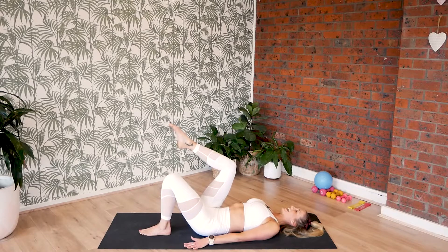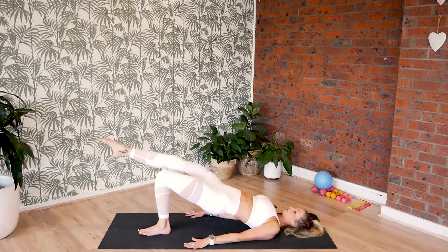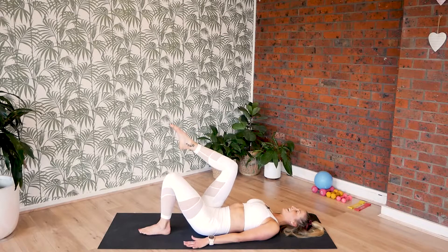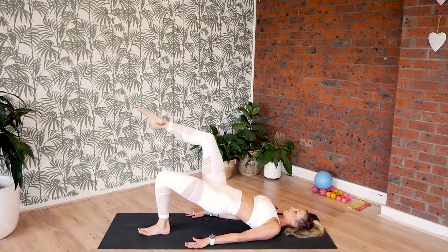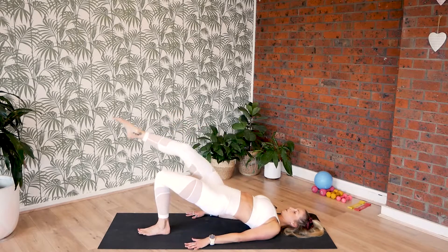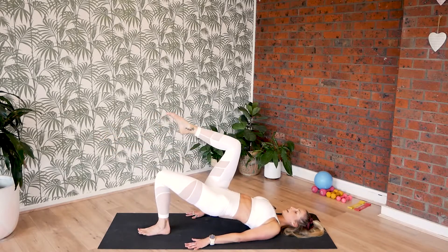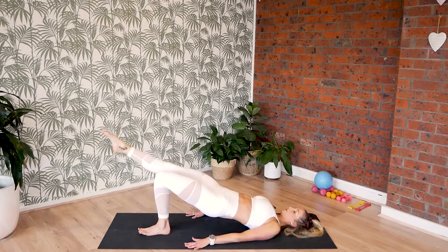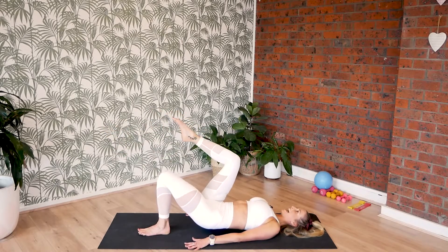Let's do that eight more times. Hips come up, stretch, bend and lower. Last seven — up, two, three and four. Six — up, two, three and four. Five — up, two, three and four.